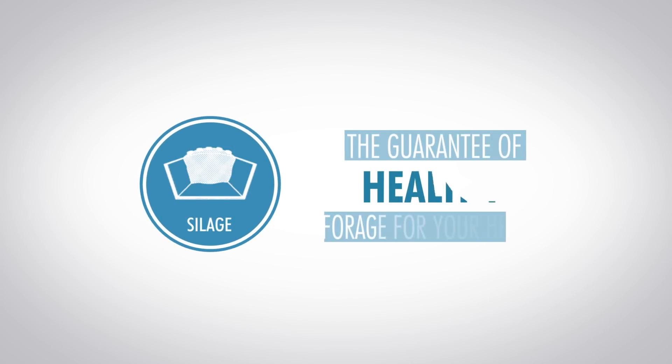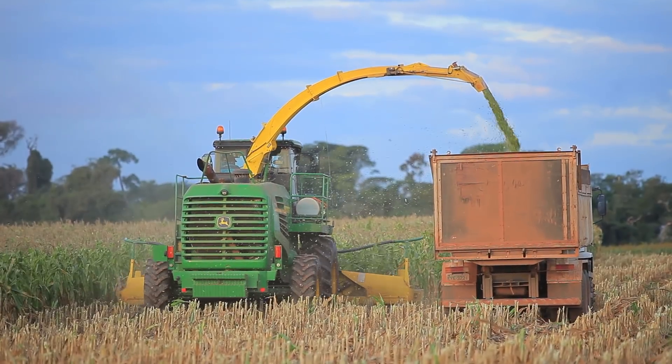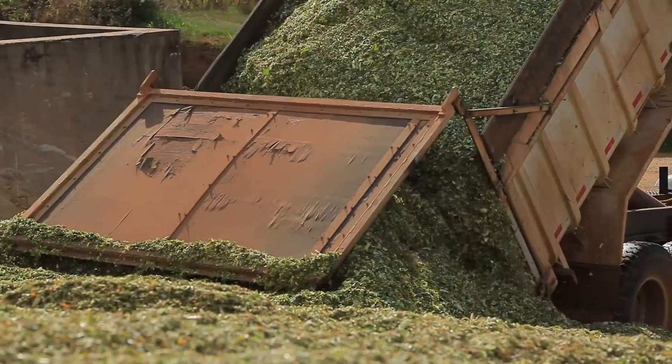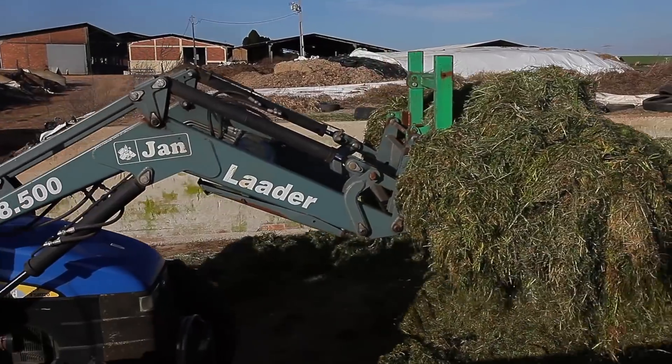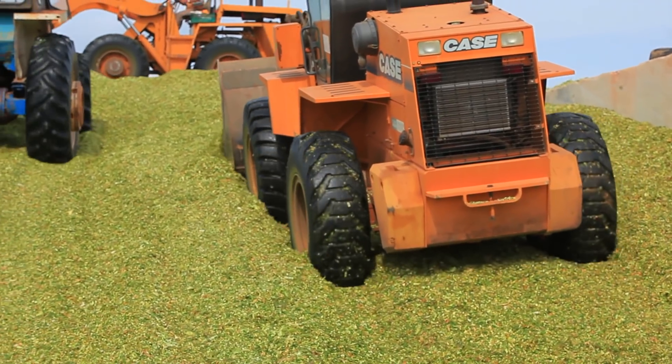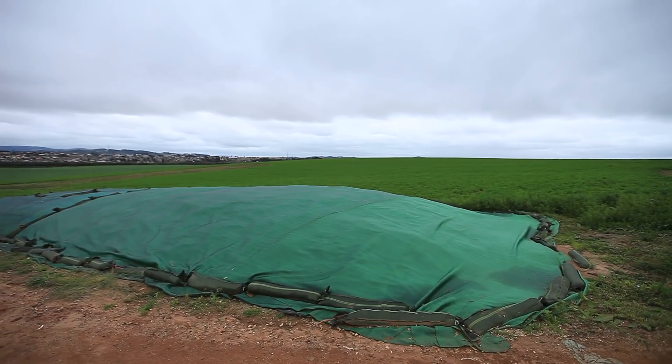Silage — the guarantee of healthy forage for your herd. To produce quality silage, you need to take some measures throughout the different phases of the process. When carried out properly, the procedure will avoid nutrient loss and, above all, maintain the characteristics of a healthy feed.